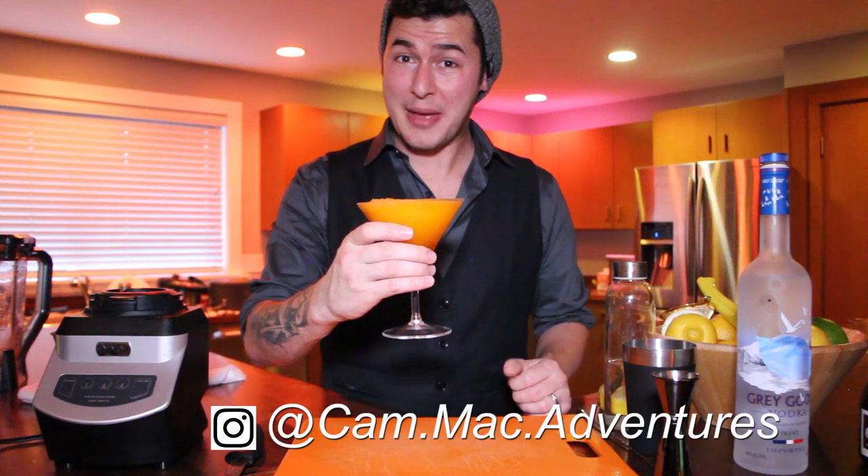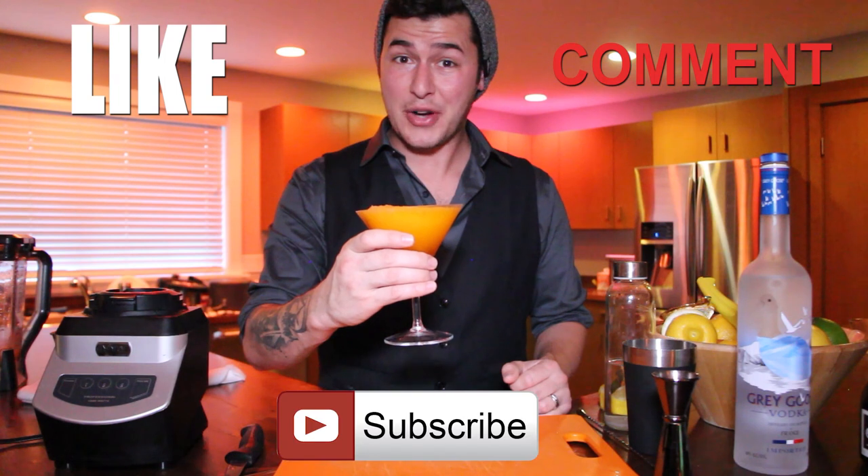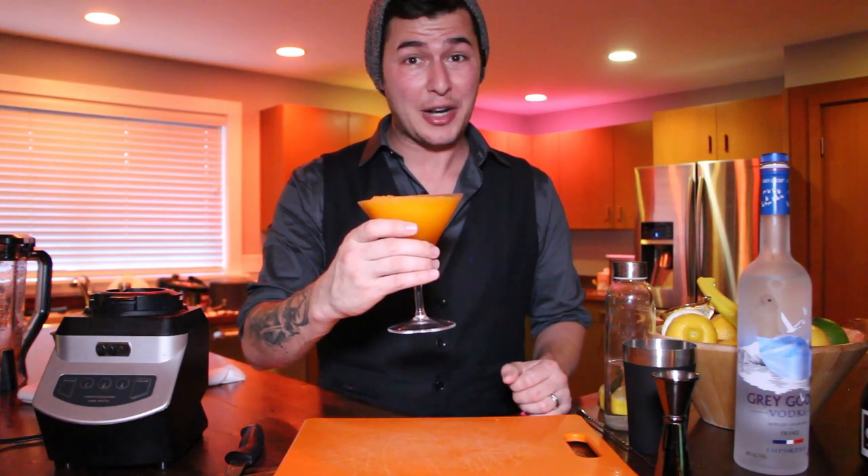I'm Cam Mack of the Cam Mack Adventures, bringing you another episode of Bibbidi-Bobbidi-Bartender. Please like, comment, and subscribe for more great content, and I'll see you for the next episode where we continue to travel around the World Showcase.